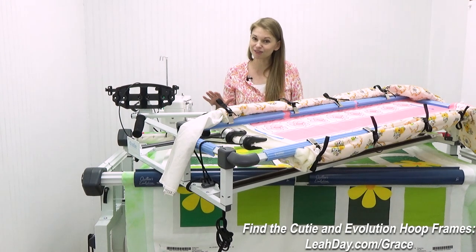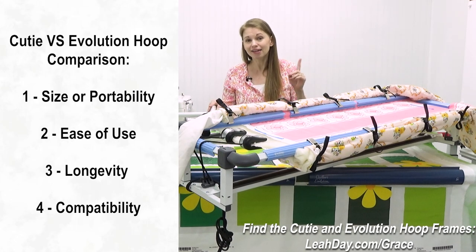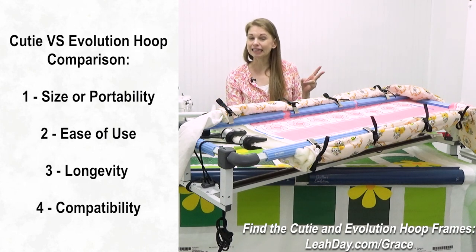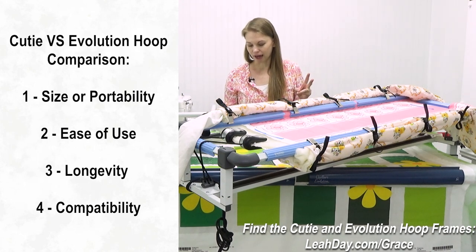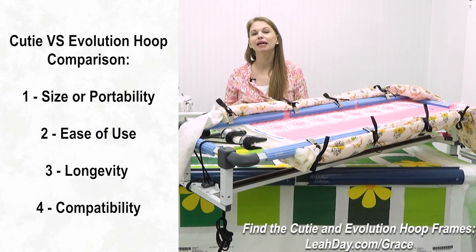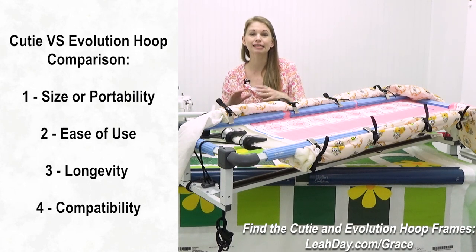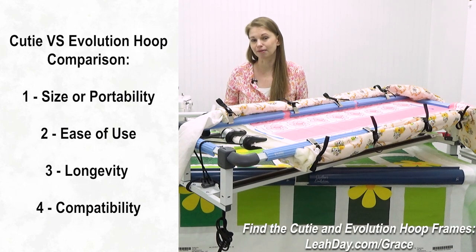We're going to compare these two frames on four factors: size or portability, ease of use, longevity — how long you're going to possibly have this frame — and then compatibility, which means how easy it is to use with home sewing machines and our Cunique long arms.